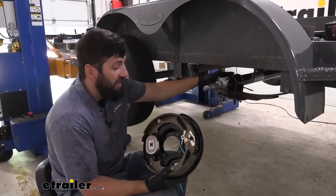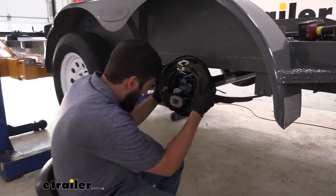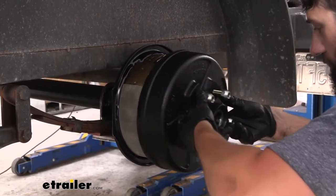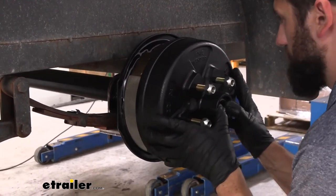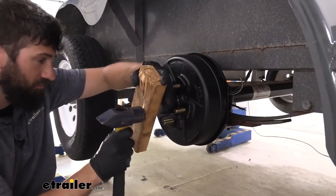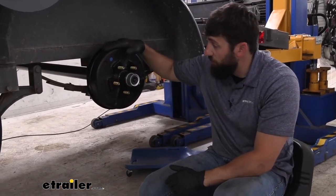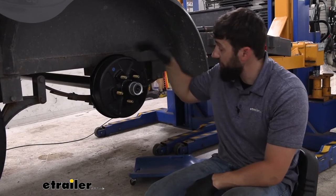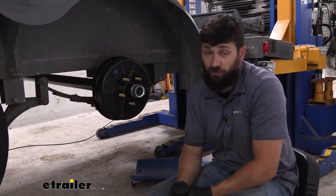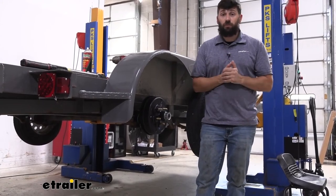Now that we have our U-bolts tightened down, we can go ahead and reinstall our braking assemblies as well as our hub and drum. All that's left is we're going to have a couple wires from our braking assembly — just hook those up to the two wires coming from our axle tube. You're going to have that same thing on the other side, but the other side is likely going to have a jumper that runs up to the front of the trailer. And that's going to do it today for our look at the line of trailer axle beams with easy grease spindles. Thanks for joining us.